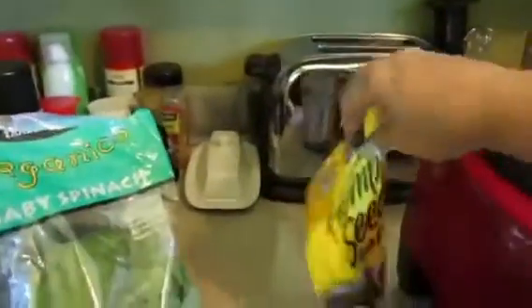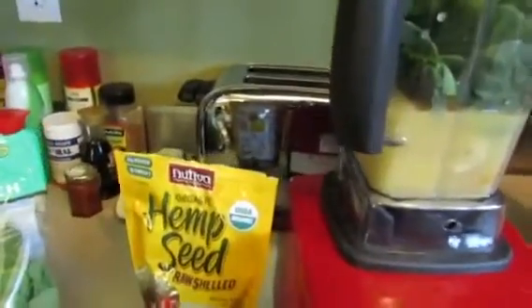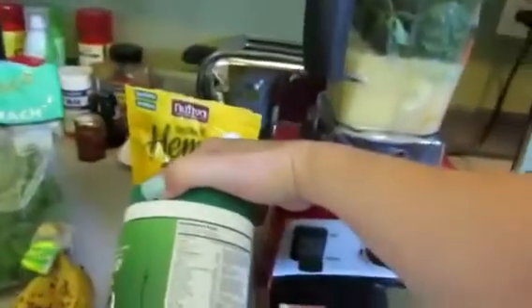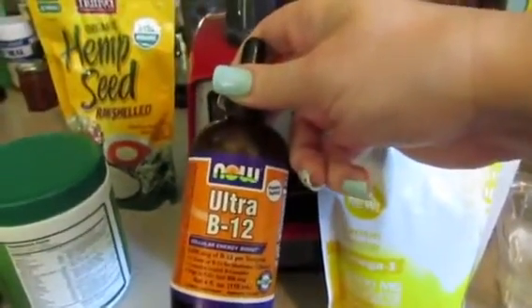I use about one tablespoon, so I get probably three and a half grams of protein. But I'm also getting protein from the yogurt and from my protein powder. I do one scoop and it has 15 grams. So this smoothie is probably 20 grams of protein all in. I also use a liquid B12 — I do two droppers of that.